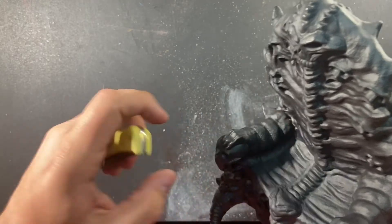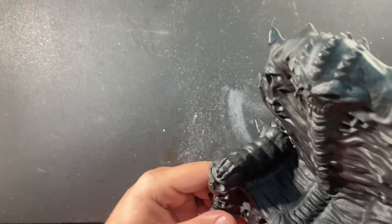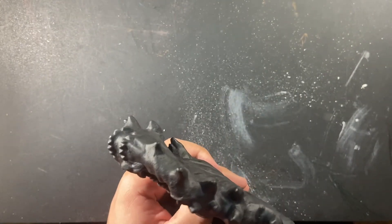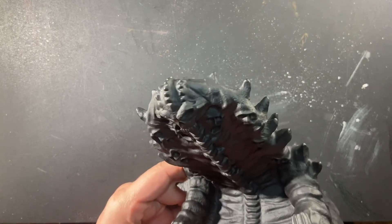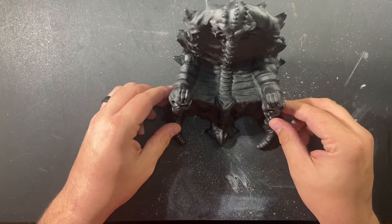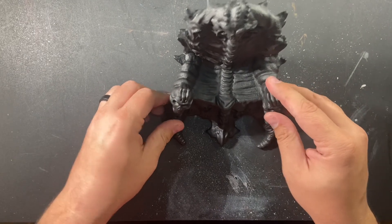I can see a problem in mine right here — looks like the arm is ripped in that corner. But that's okay. When you have your figure sitting in there, you won't really see it. So yeah, that's pretty much it.